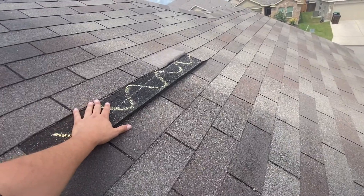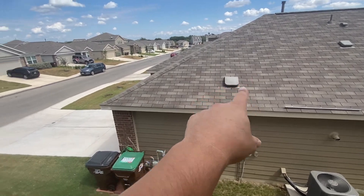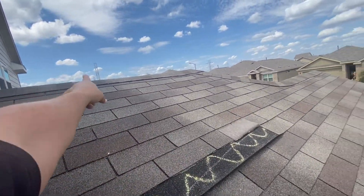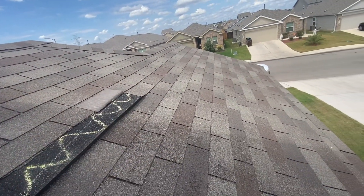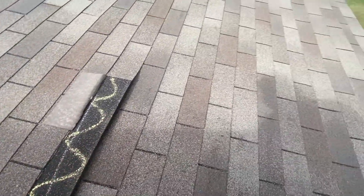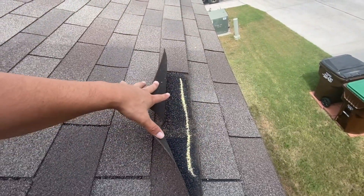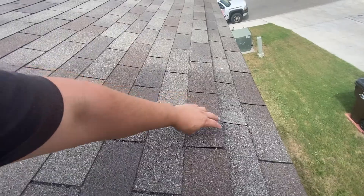They should have used one of those vents up top or added a ridge vent. But if they would have sealed these properly, you wouldn't have blown shingles. As you can see right here, this needs to be sealed off to prevent the shingles from blowing off.